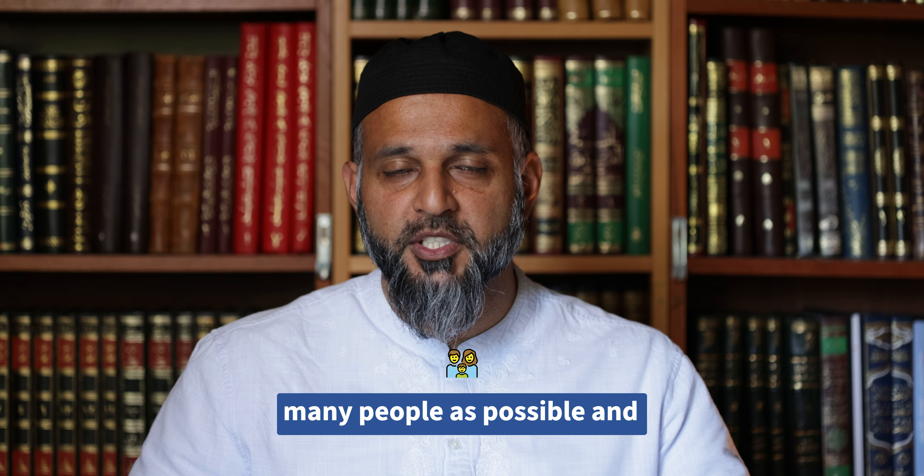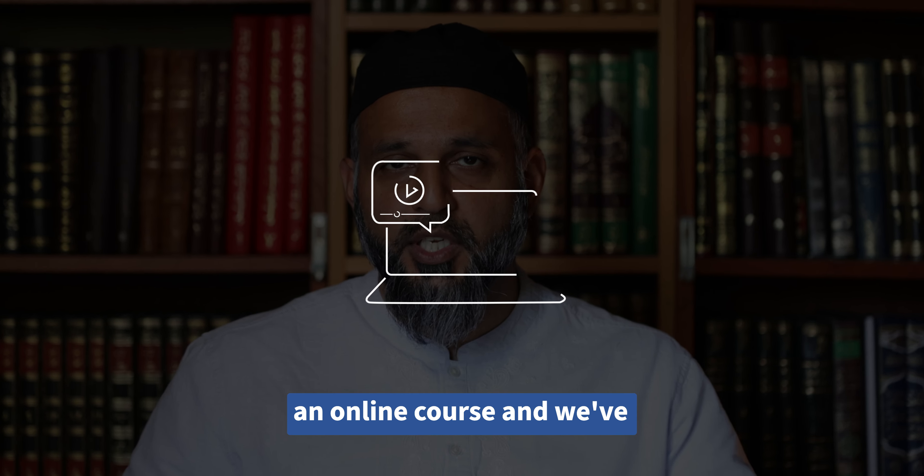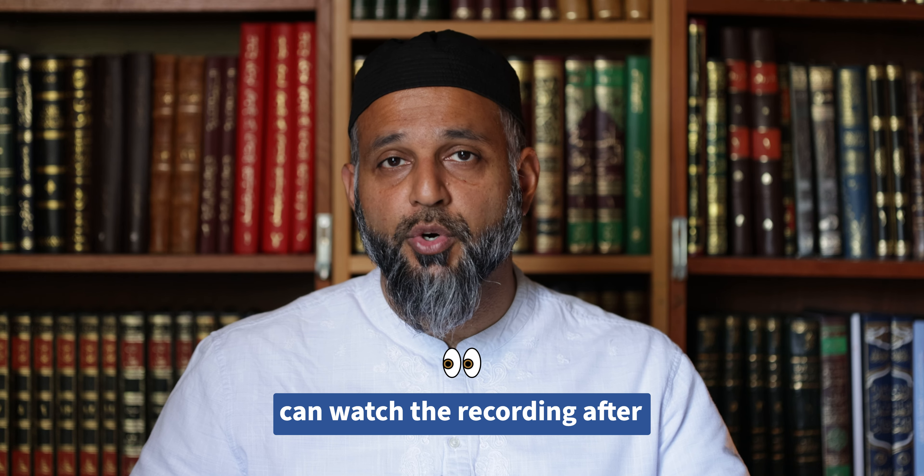To ensure this course is accessible to as many people as possible and in many parts of the world, we have made it an online course, and someone can also watch the recording after the class.